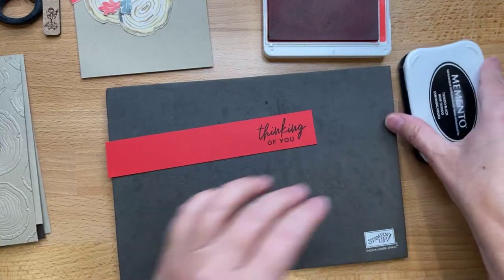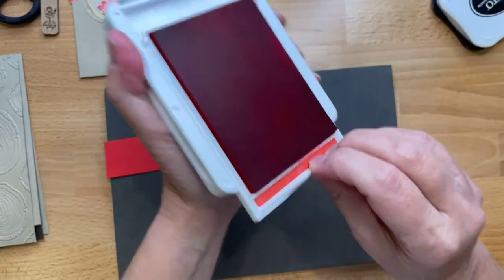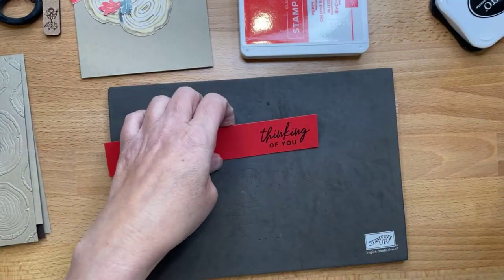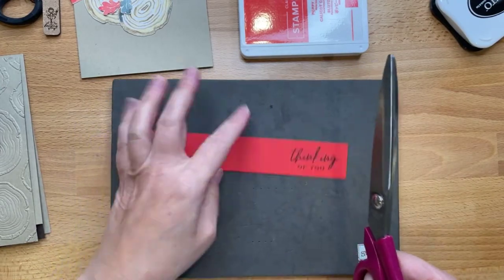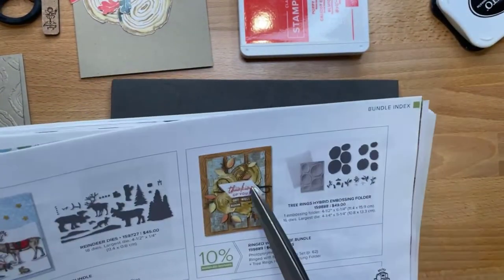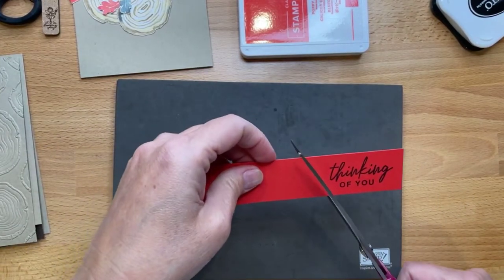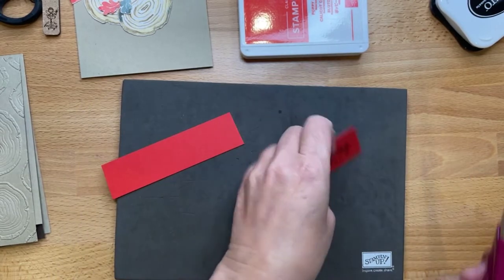Oh, that pops! I dig it. The Poppy Parade needs to be re-inked, but let's try it. I saw something in the catalog — it's like the same sentiment, subconscious choice.